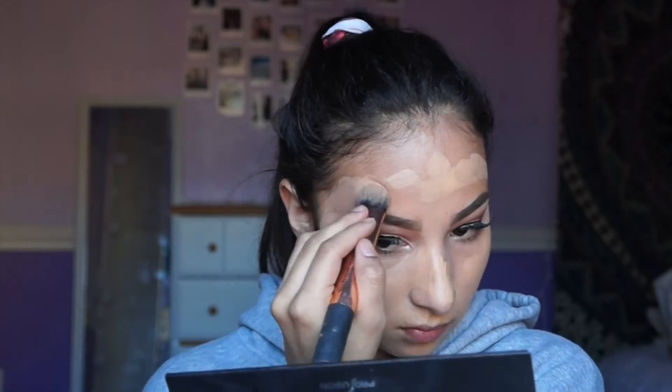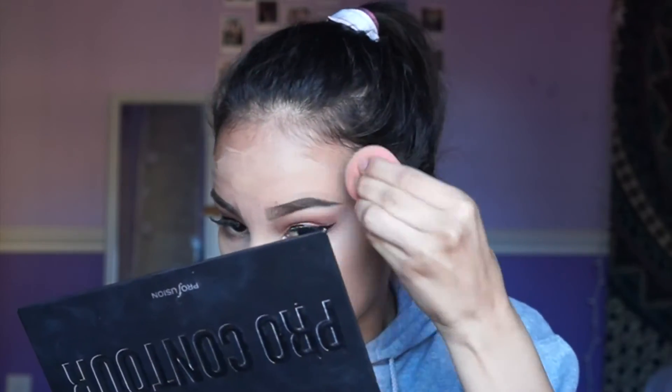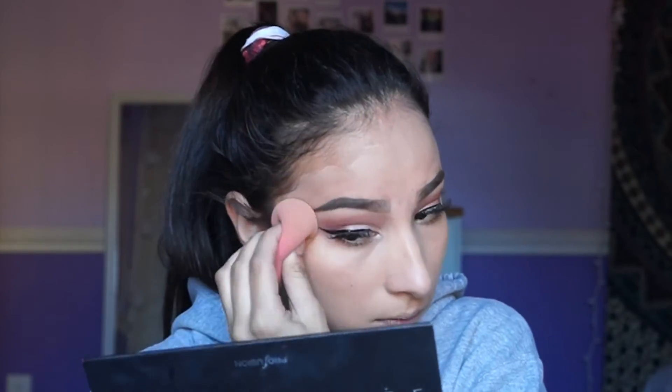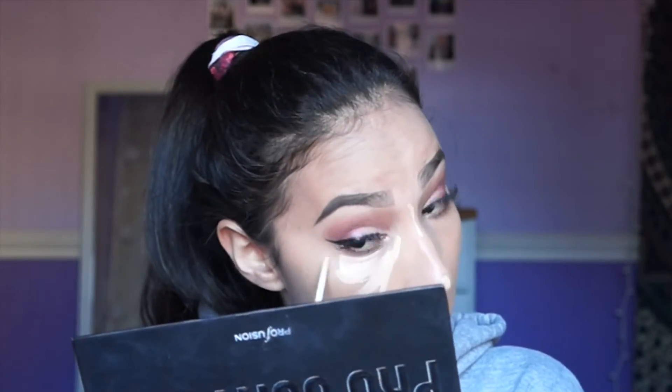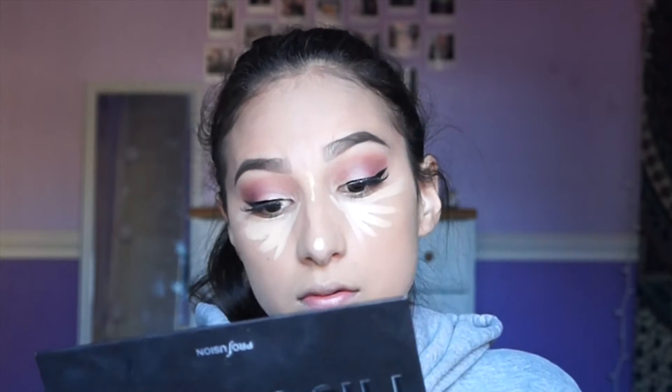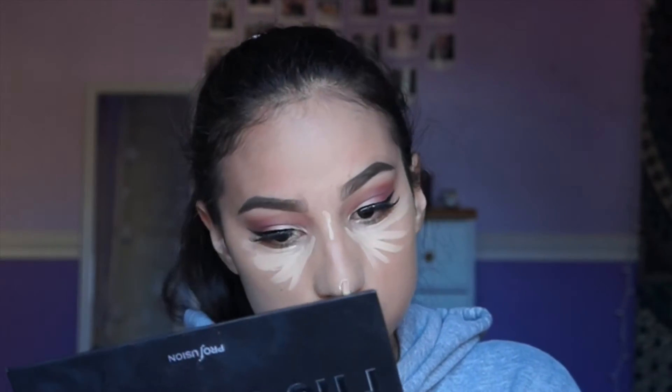For foundation, I'm using the MAC Studio Fix Fluid SPF 15 in the shade NC35, and again with the Beauty Blender I'm just going to blend it all out, making sure I get to my ears, my hairline, and my neck. The first concealer I'm using is again the Maybelline Fit Me Concealer in shade 20, applied under the eyes, the bridge of my nose, my chin, and a little bit on my forehead, then blended out with the Beauty Blender. I also take the Tarte Shape Tape Concealer and put a little on my under eyes just to brighten it up, then blend it out with the Beauty Blender again.